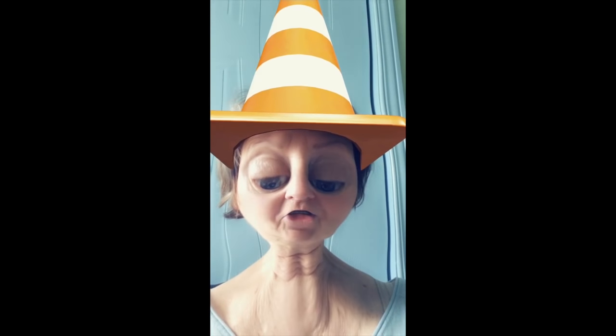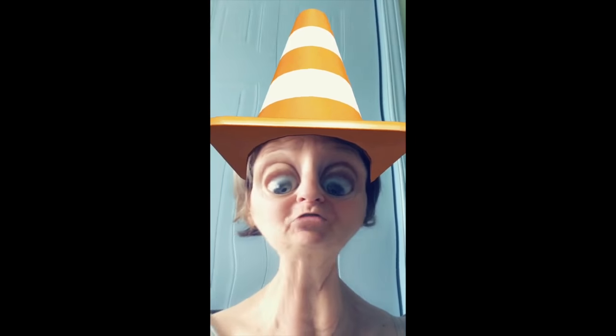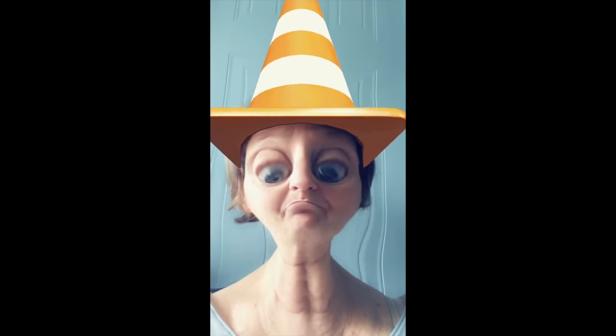I'm wearing my orange cone hat to support all the workers who repair our streets — it's almost dangerous to drive around here. And I told you about the yellow: it's very impressive to see the color at the beginning and at the end.